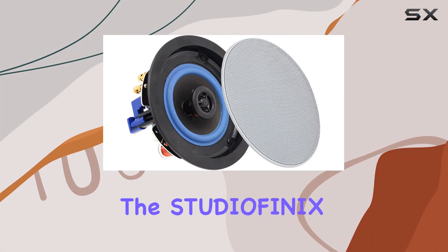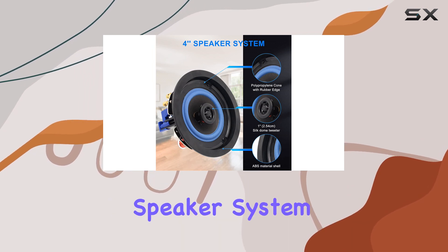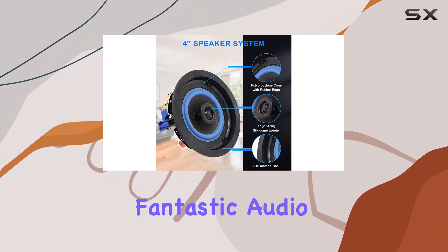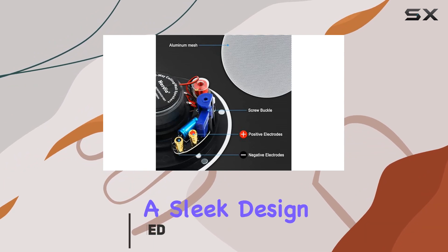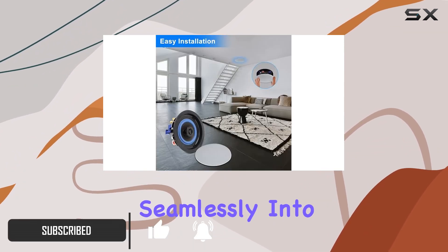Today, we're diving into the Studio Finex Ceiling Speakers, a 4-inch 2-way ADW home recessed speaker system that promises to deliver a fantastic audio experience. These speakers boast a sleek design with built-in round stain-resistant grills, blending seamlessly into any room.